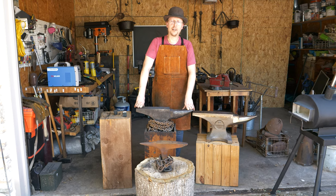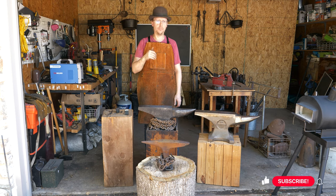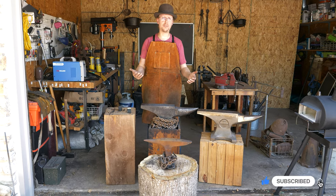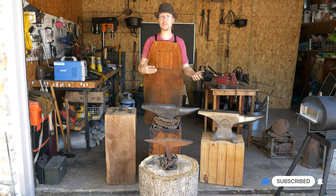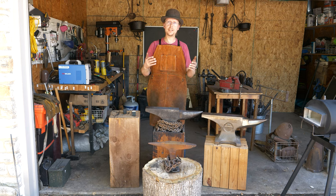Welcome back to Waters Ironworks. We're going to be talking about anvils today — what to look for when you're buying an anvil, different types of anvils, and how to find anvils if you're trying to score a deal on them. So let's dive into it.